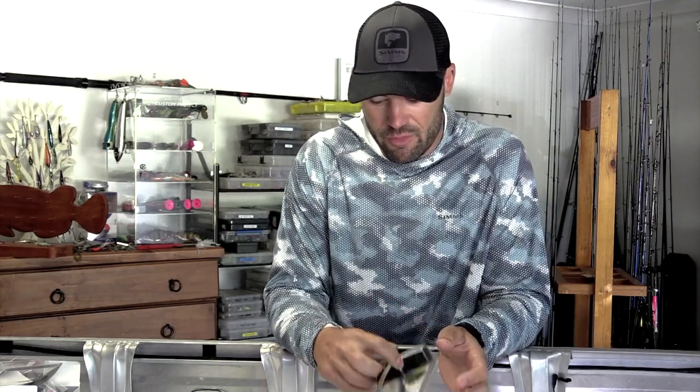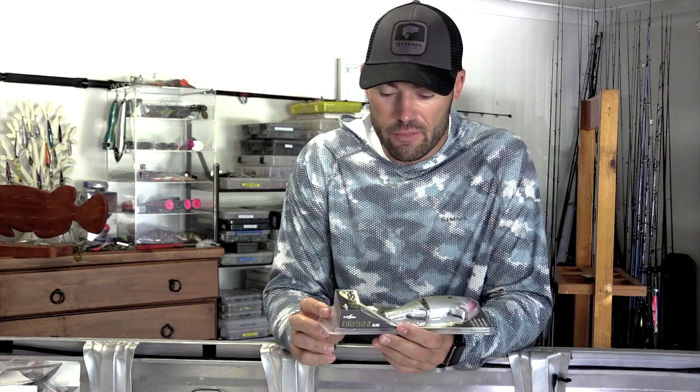Good day guys, so tomorrow morning is going to be the first time I'm actually going to go out and target a lizard on a swim bait or glide bait. Darren from work has been using the Arashi glide a fair bit. He's caught, I think he sent me about 4 or 5 big flathead that he's caught on this thing now.